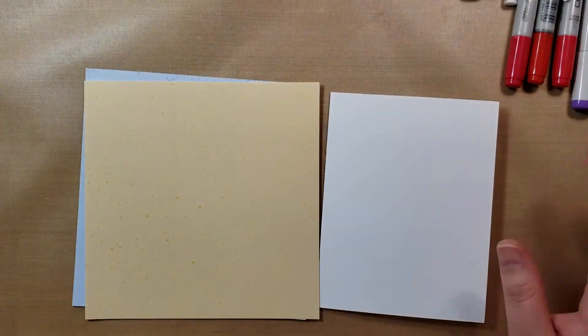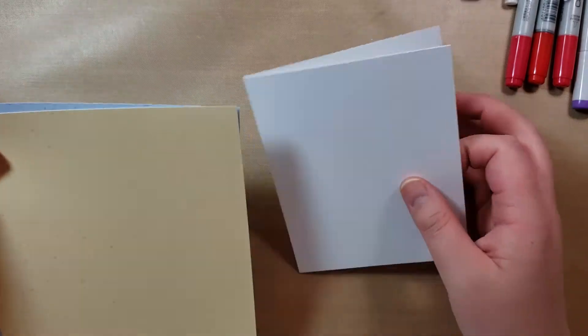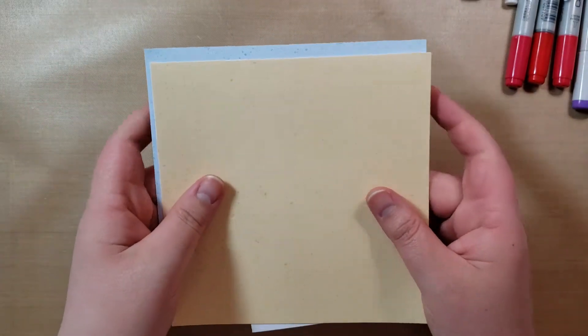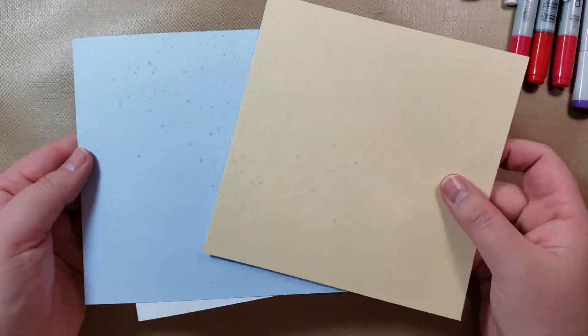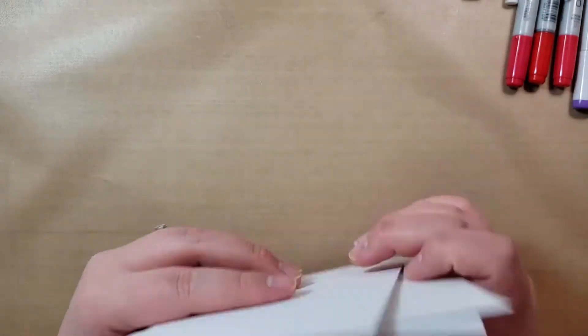To save some time, I stamped them and already die cut them out. And then I have a card base ready, and then I'll be working with some of the Spiffy Speckles paper from Lawn Fawn. This is just the 6x6 pad to work on the background.